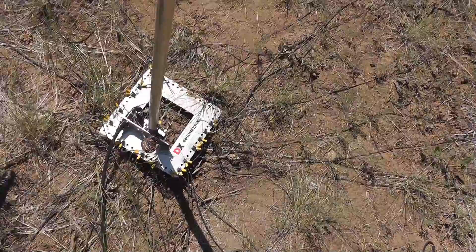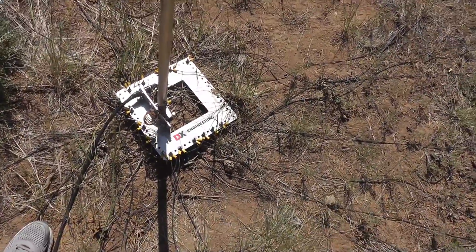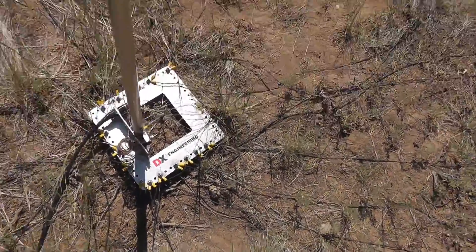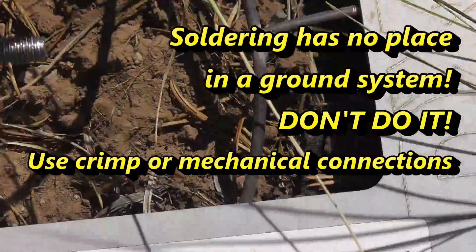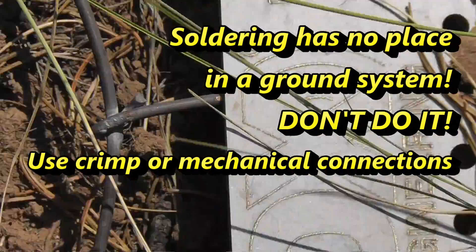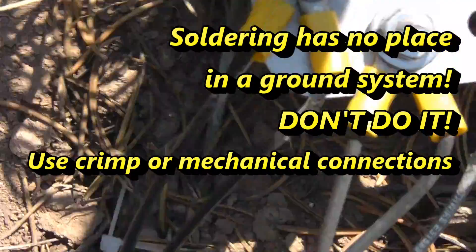The first set of radials that I put down, I tried soldering to this ring that you see here. That was the old original ring — it actually shows up around here.